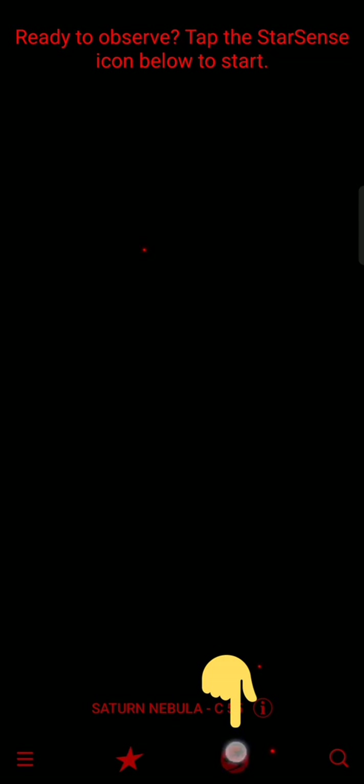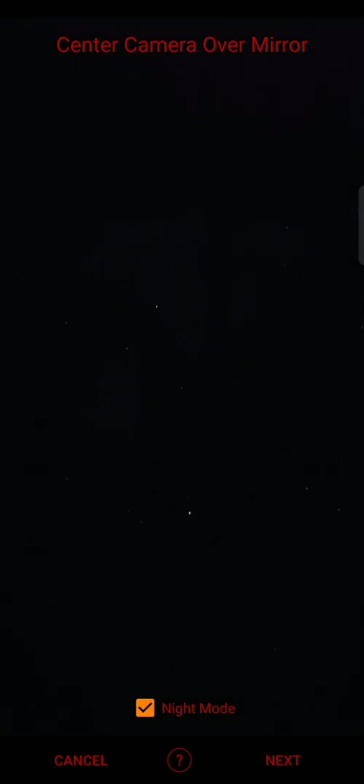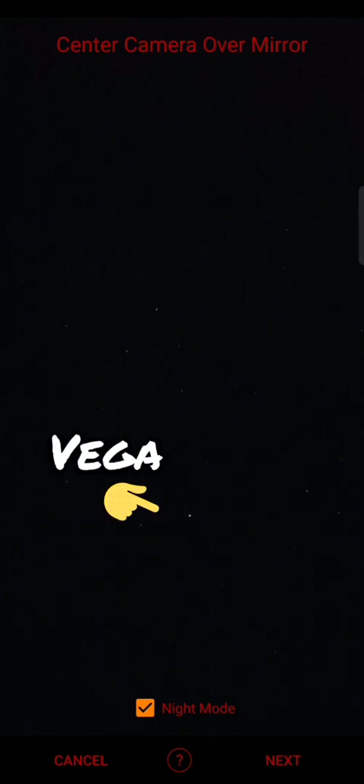What you need to do is click the S button down here and it'll say 'still aligned' or 'needs alignment.' Click 'needs alignment' and follow the on-screen instructions. I've aligned my red dot finder to what I can see in my eyepiece, and then the camera sensor — the camera over the mirror that comes with the accessories.